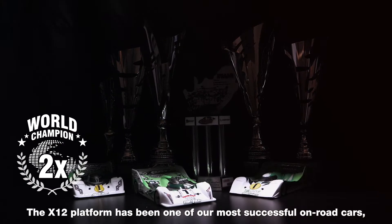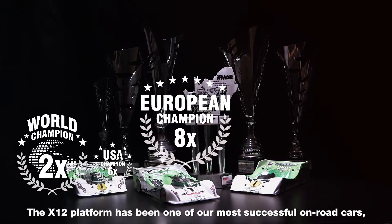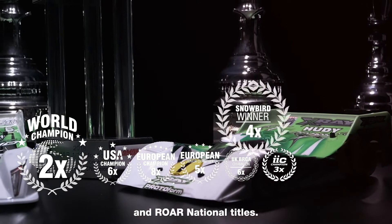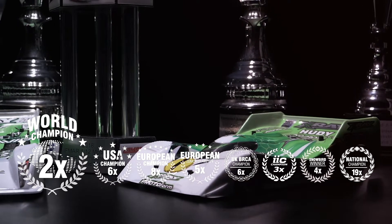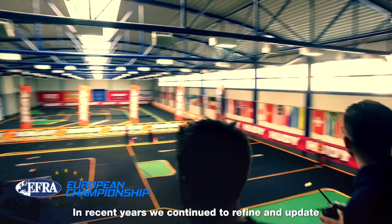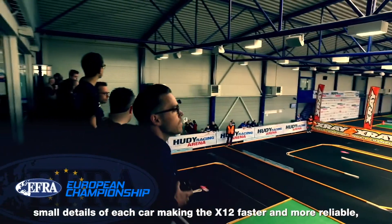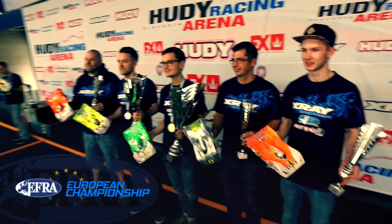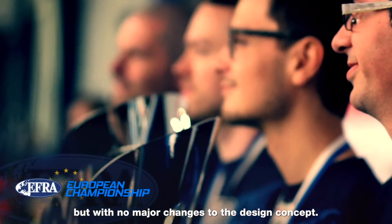The X12 platform has been one of our most successful on-road cars, winning multiple world championship titles, European championship titles and national titles. In recent years, we continued to refine and update small details of each car, making the X12 faster and more reliable, but with no major changes to the design concept.